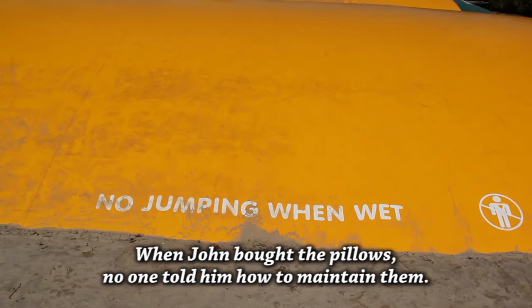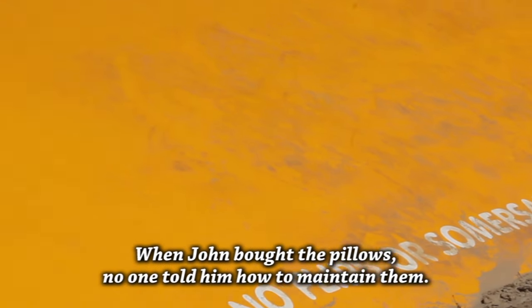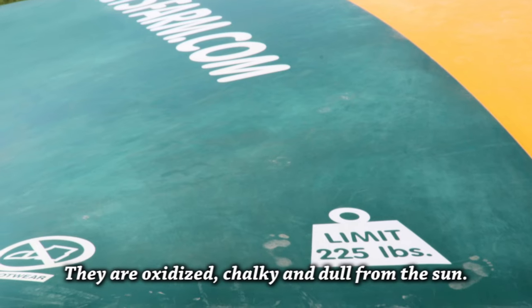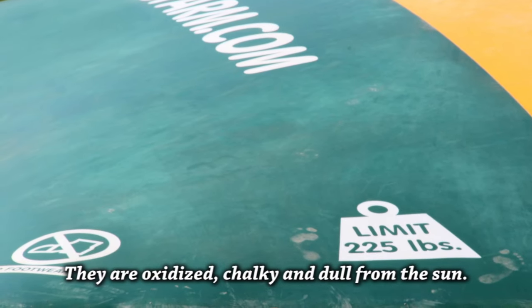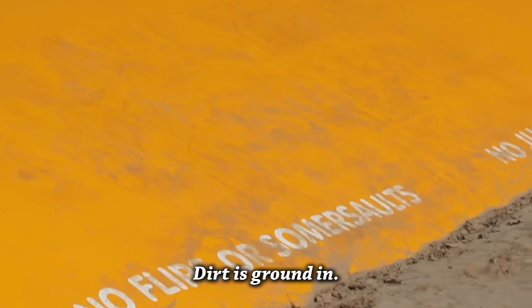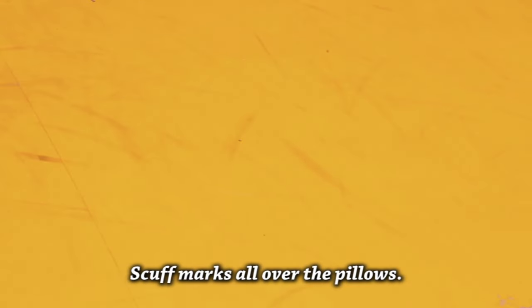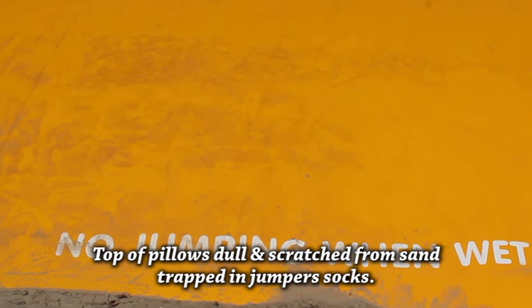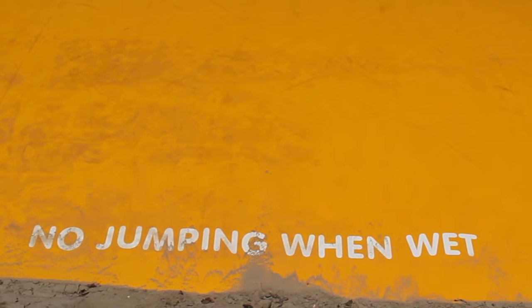Unfortunately, when John bought his jumping pillows, the manufacturer and installers never told him how to properly maintain and care for them. You can see that they are getting oxidized, chalky, and dull from the sun. The dirt is ground in and won't easily wash off. There are scuff marks all over the place and the top of the pillows are dull and scratched from people jumping on them with sand stuck in their socks, acting like sandpaper.